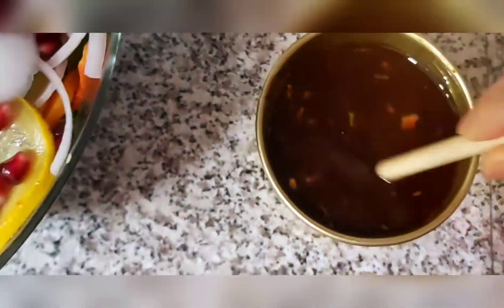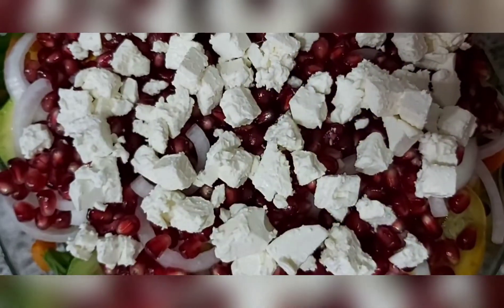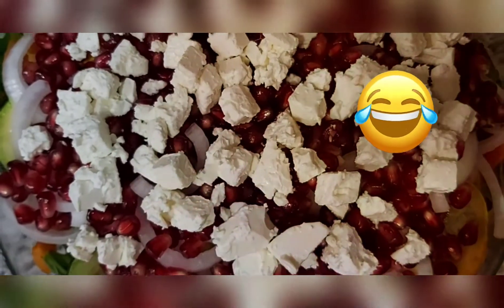Mix everything together — this salad is so good. This is done, drizzle in the sauce. And thank you for watching.